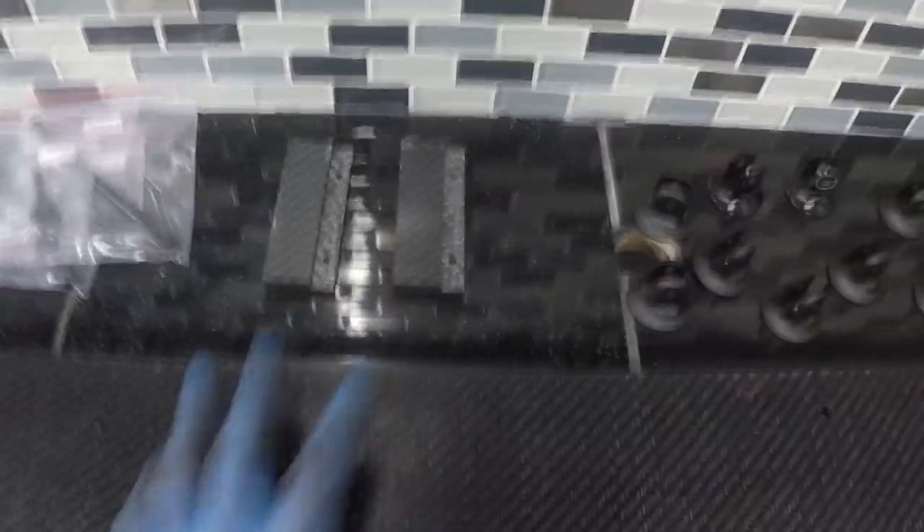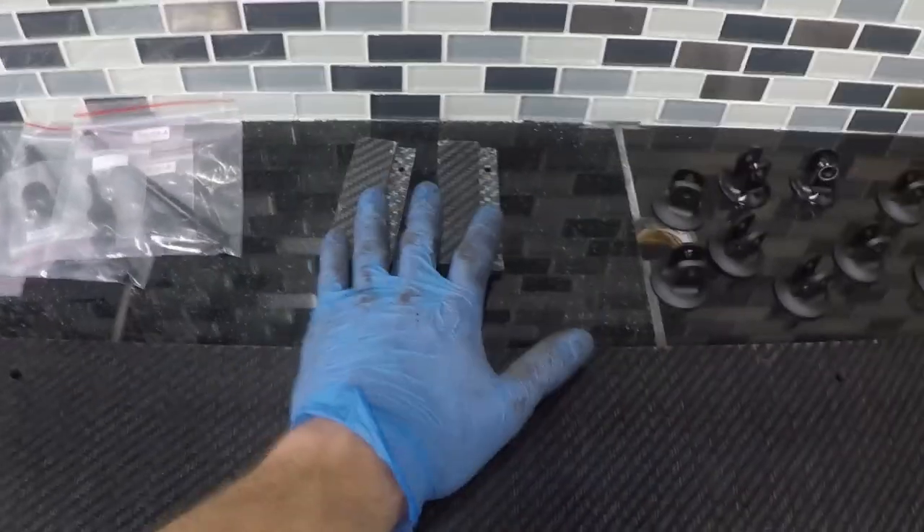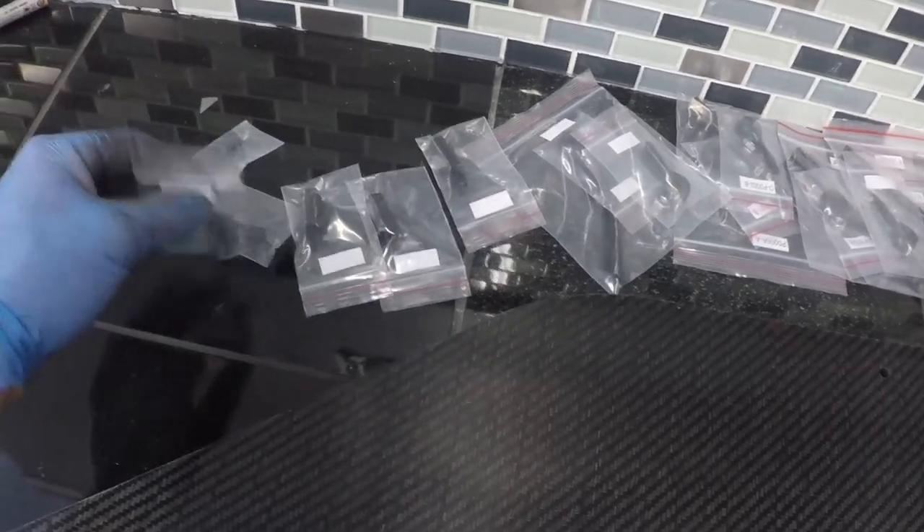First, let's go over what you're going to get with the composite front splitter. You're going to get the composite splitter blade — we're actually kind of out of stock of these right now. You will also get two of the smaller extensions as well as a larger two-inch extension, so there should be four of those total. You're going to have a total of seven splitter rods — I have two already on there from my old kit. You're going to get six splitter rod extensions; these are 25 millimeters, so that's going to extend those about an inch. You will get 10 clevises and then an assortment of hardware.